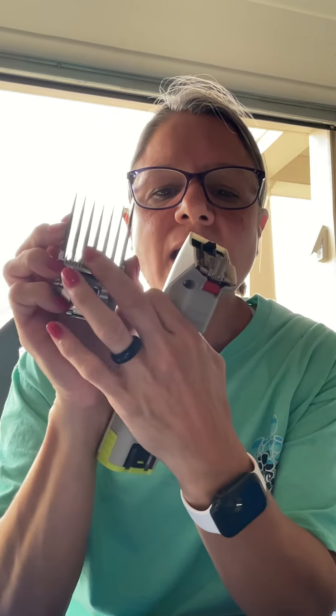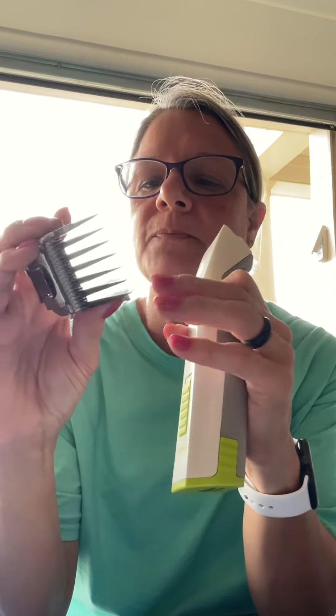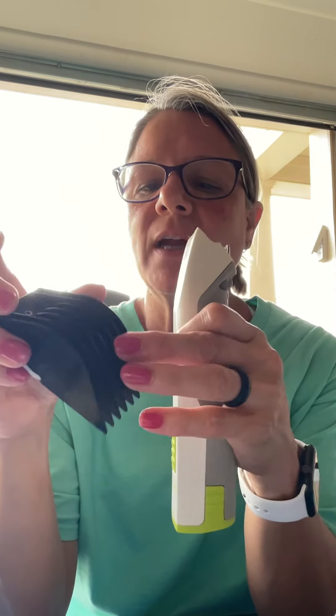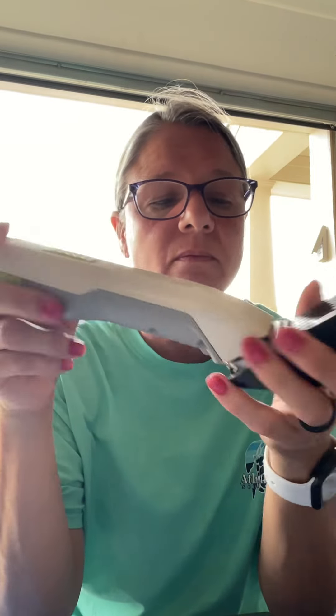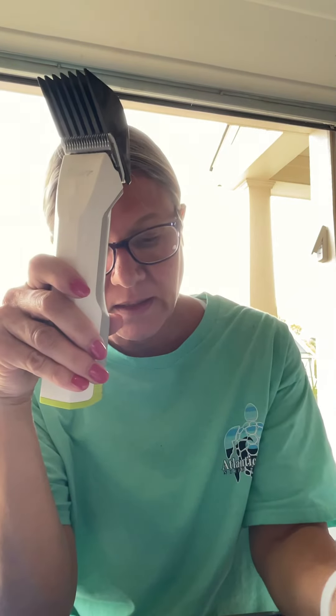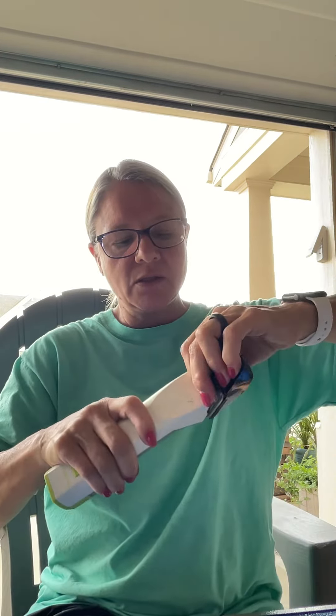And then this just acts as a guide to kind of leave the hair longer. This one will do about an inch, inch and a half, just depending on which direction you're going with the coat. I don't use these anymore. I found these in my grooming stuff the other day, but you would use them like your blades, where you would use the longer — it's longer than like this blade.